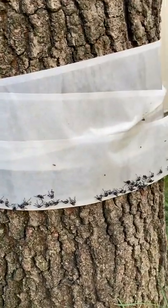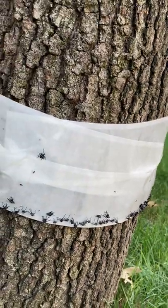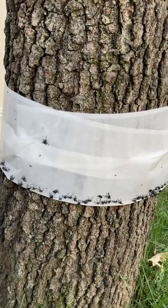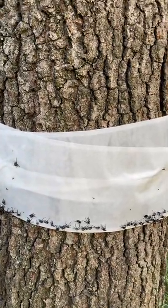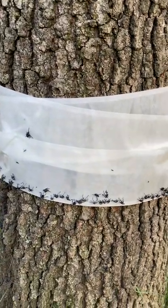If you have spotted lanternflies in your yard, the best way to get them is by putting this on the base of your tree, because they just climb up and down trees all day long. So they'll just get stuck and die.